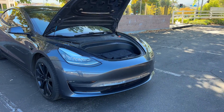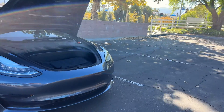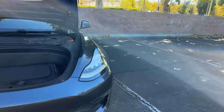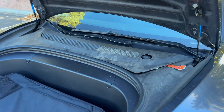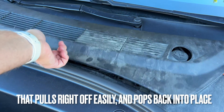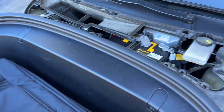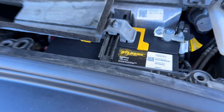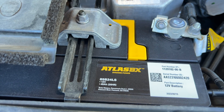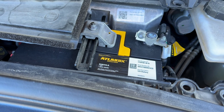There's one maintenance item you may not know about that you should probably do proactively — get it changed before it leaves you stranded, before it dies. That is under this piece of plastic right here inside the frunk. Just like any other car you've probably owned, there is a 12 volt lead acid battery, and if this dies, pretty much the entire car is bricked and leaves you stranded.